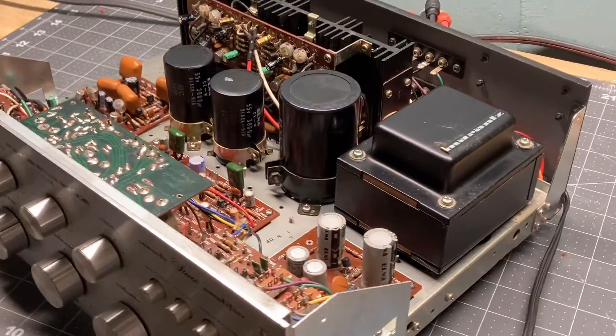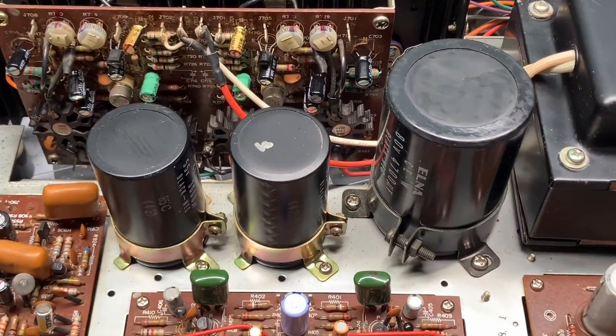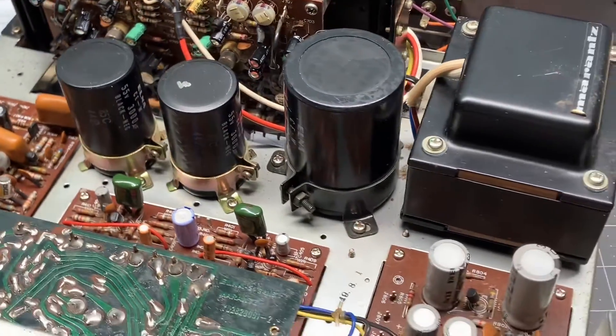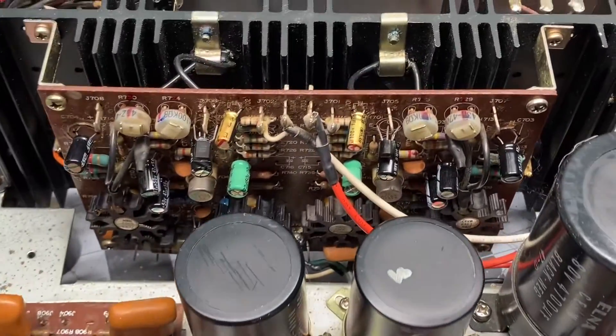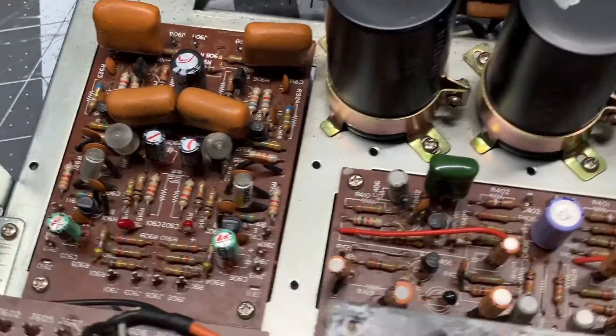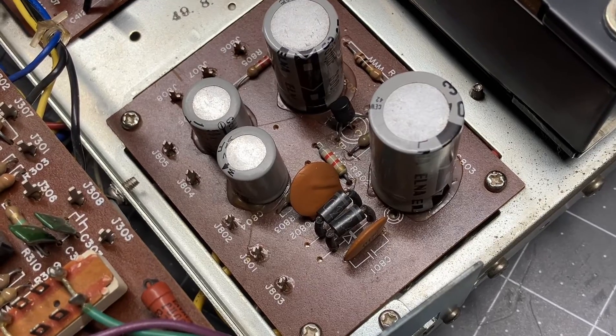Everybody has their own method to tackling a project like this. Some like to start with replacing the main power cans, some like to tackle the output amplifier board, some it may be the phono board. I'm going to start with the P800 board, so that's where I'm going to begin.